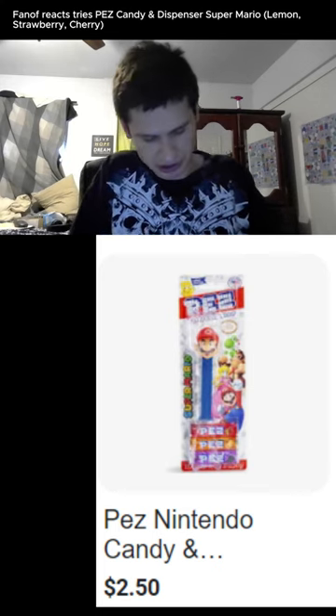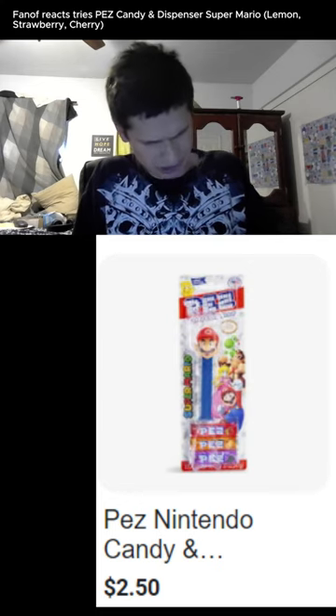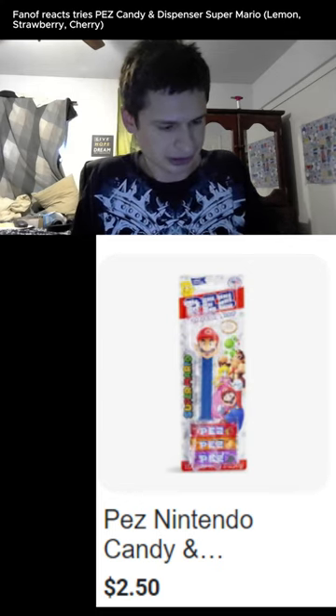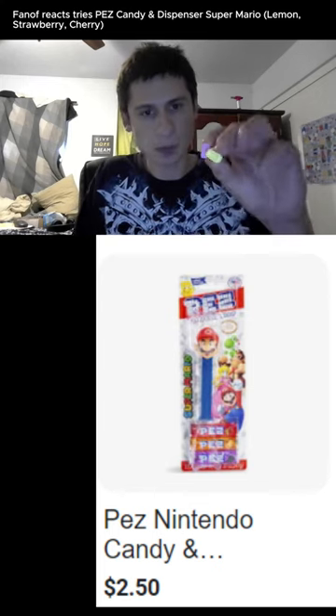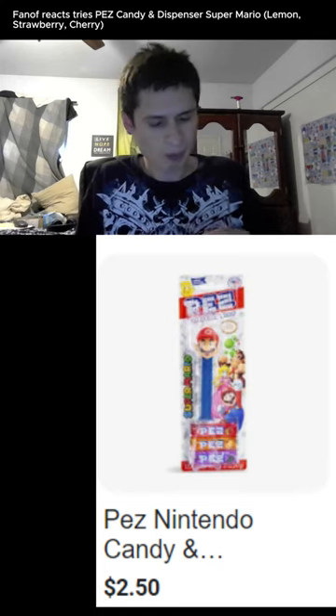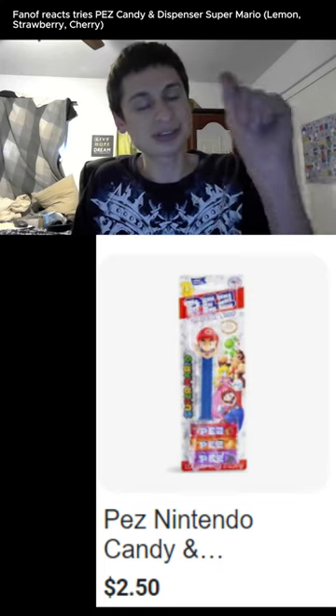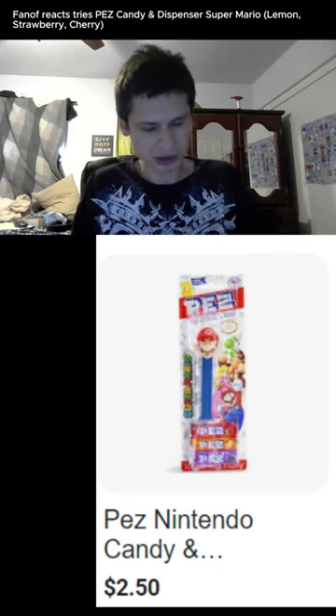I have a lemon one and I have a cherry. Cherry, strawberry — same thing. Here we go, we're just going to try them all. Oh, I remember specifically how the lemon tastes and the cherry. I'm sure you guys all do.